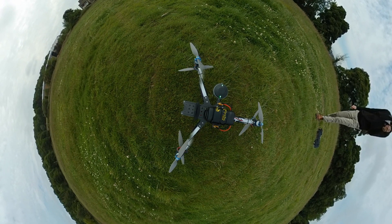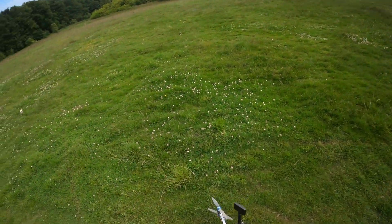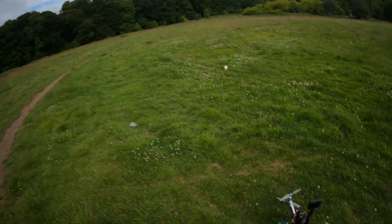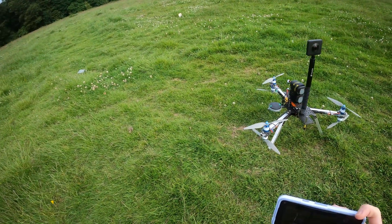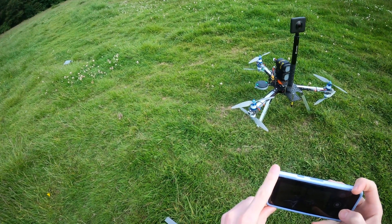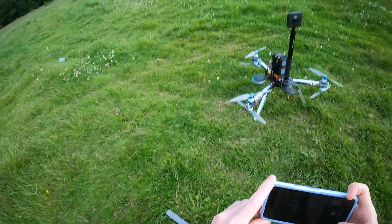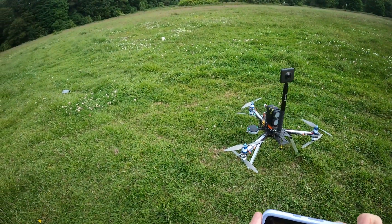Motors disarmed. I just like how dumb this looks — and honestly, having a copter that I can do dumb stuff like this with is exactly what I was going for.